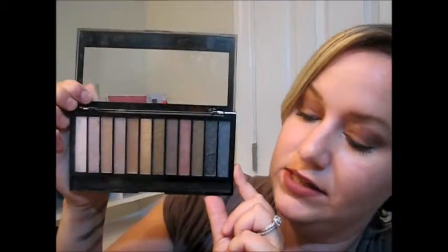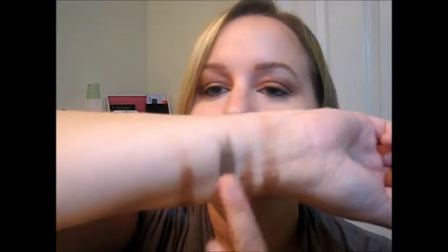Palette number two — it is super shiny so I'll show it to you real quick and then open it. This is the Makeup Revolution Iconic One palette. It comes in a plastic case and opens up like this. This retails at Ulta for $7. So we're going to take this palette and swatch the same exact shades we did in the Urban Decay Naked — the equivalent of each one. We're going to take the equivalent of Sidecar, which is right here, and swatch it for you.